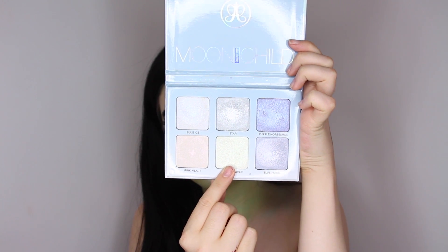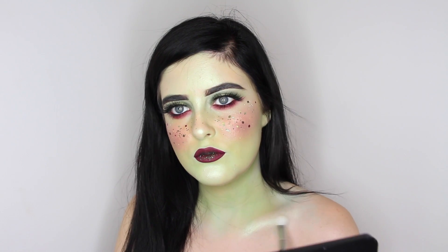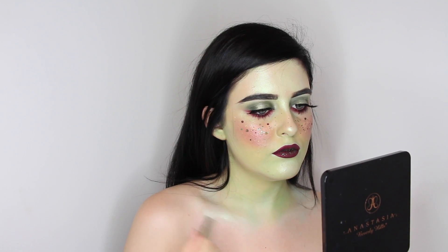To continue the green a little bit down onto my chest, I'm using the Clover Highlighter from the Moon Child Glow Kit, just to help complete the look and bring everything together.